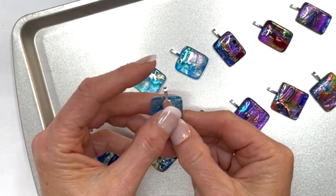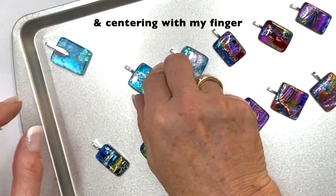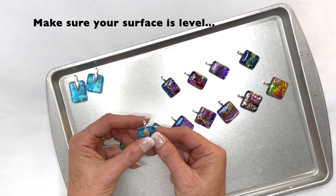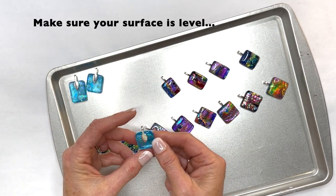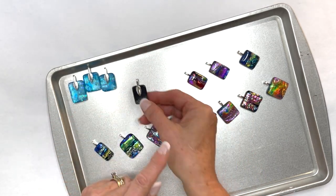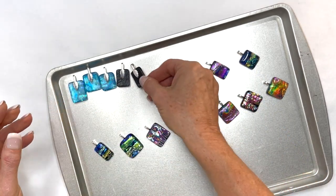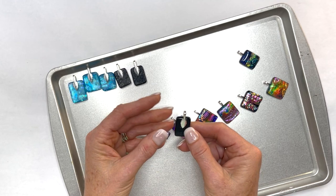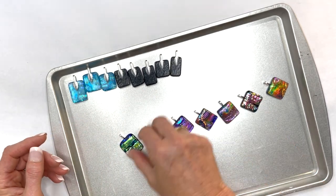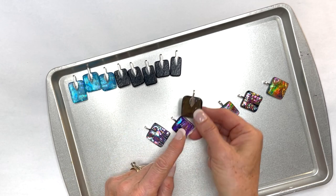Now I start back at the beginning and I turn them over and I make sure that they're set pretty center. Flip it over and leave it that way. You also want to make sure that your surface is pretty level because while the glue is still damp these will slide around, so you want them pretty flat. I'm pushing them down, making sure they're right up against the glass and centering them.